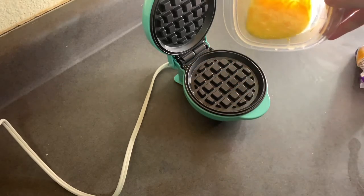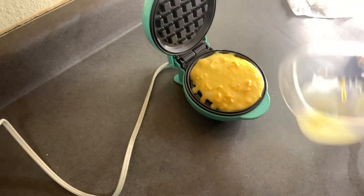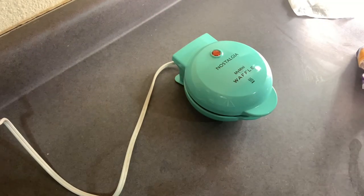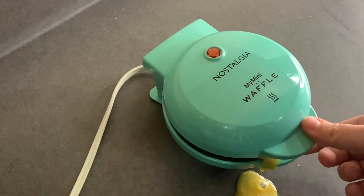It's definitely warm enough now. This is probably gonna end up going over — I'm gonna make a mess. I'll wash the bowl. I probably shouldn't have done that.